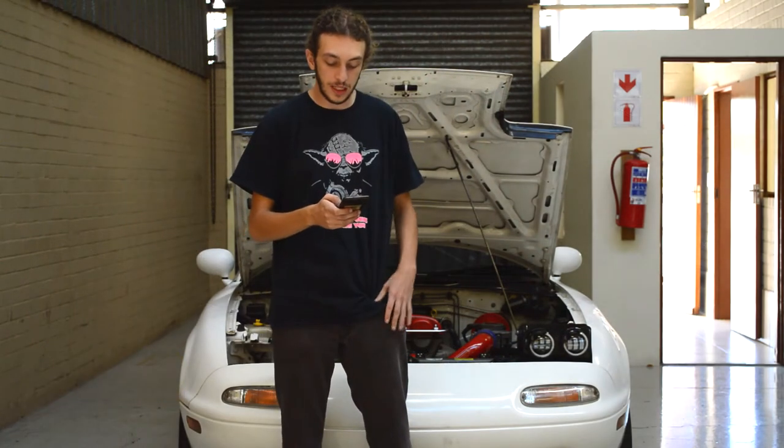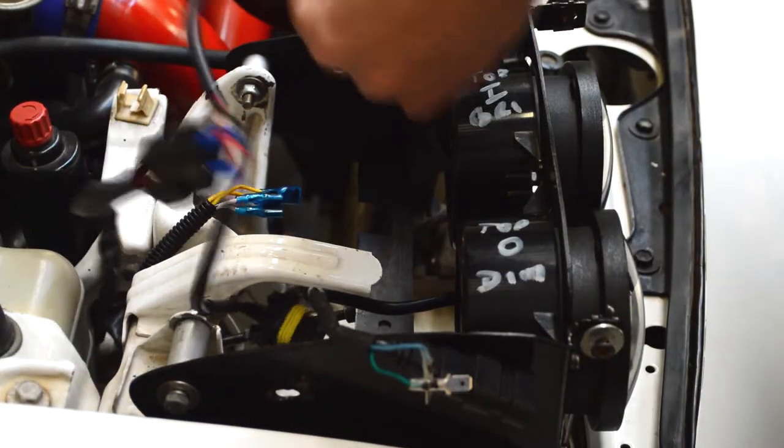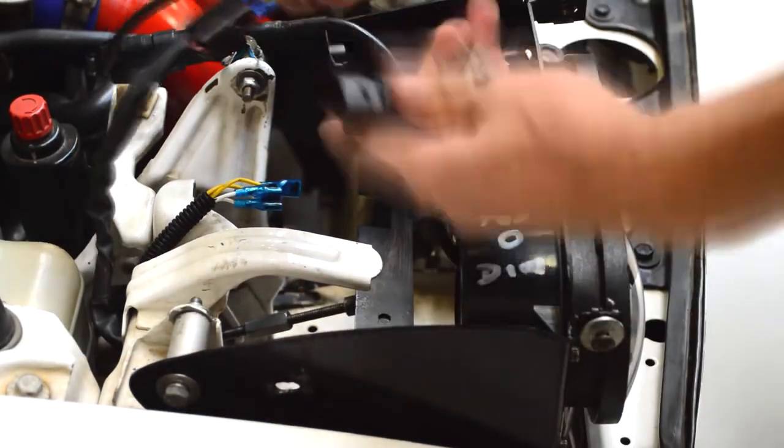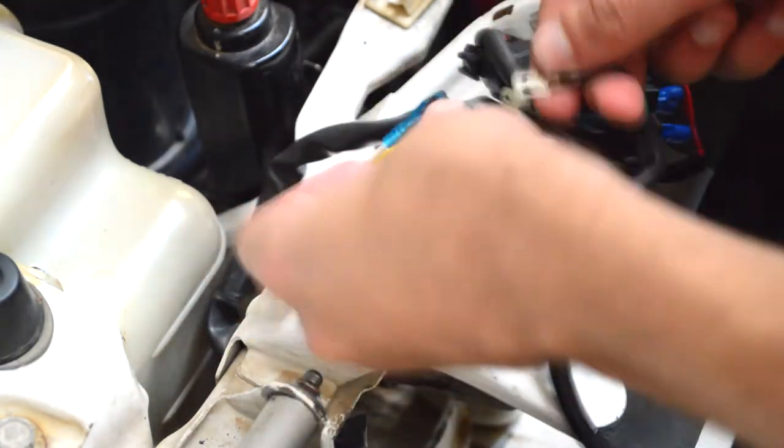Almost finished now. Just to neaten things up, we're going to tape up all the wiring and make sure that it's sealed from all the elements and not going to pop out on you.